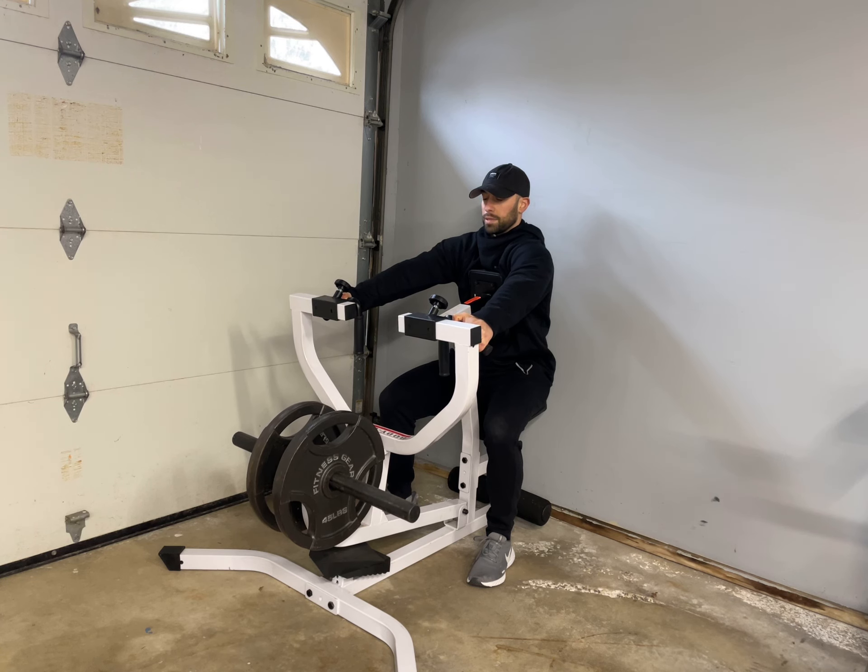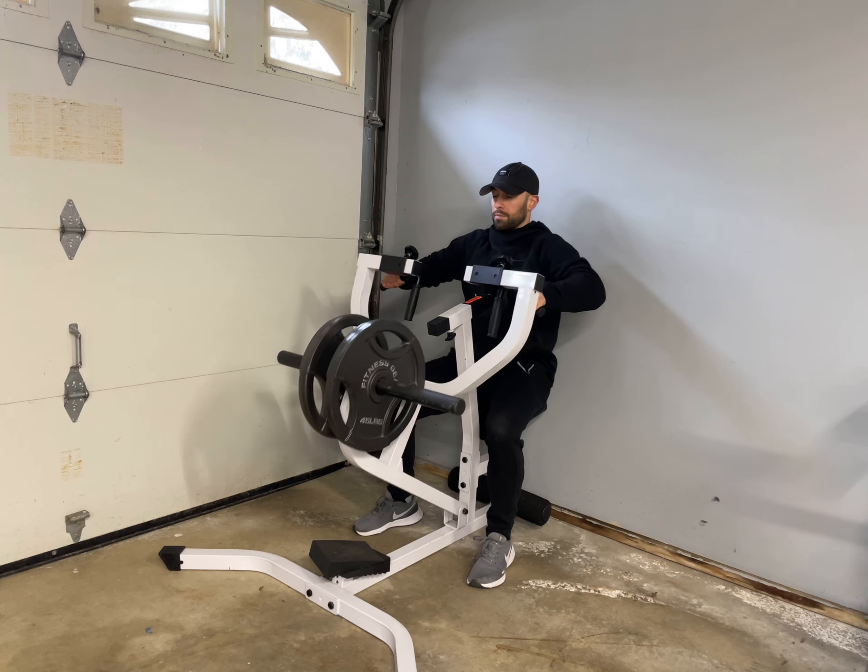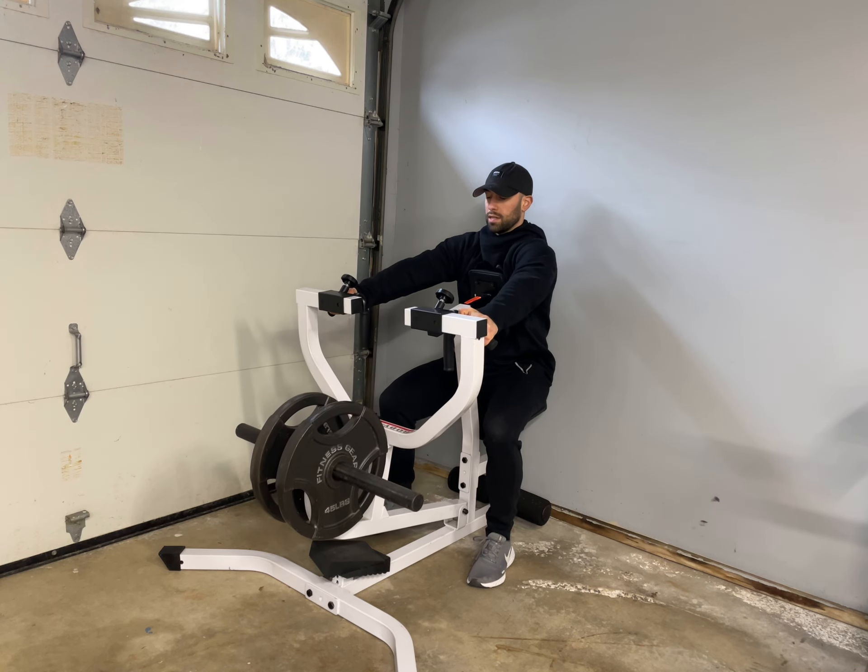I sometimes like to get a little bit more stretch right at the bottom before I come into that next rep.